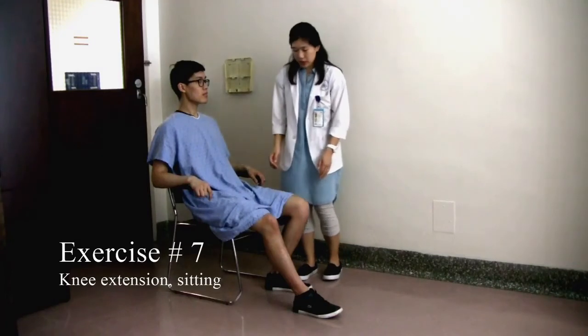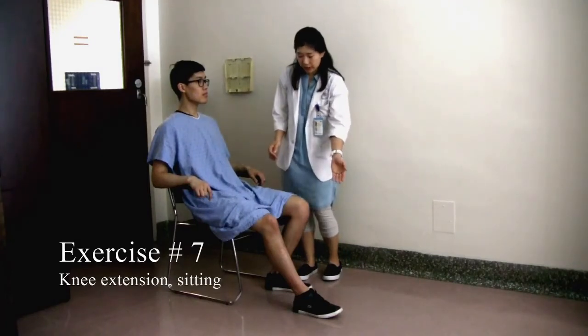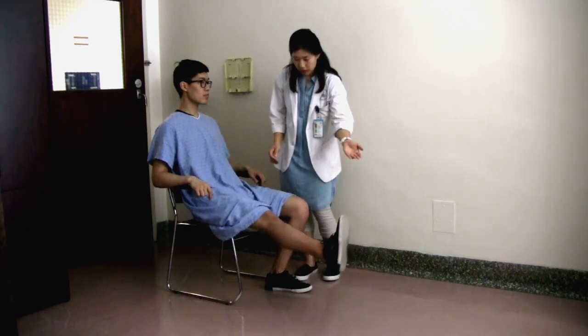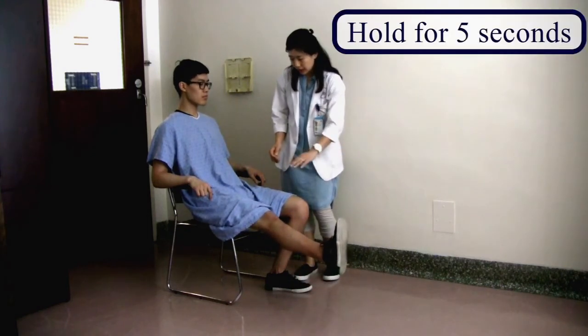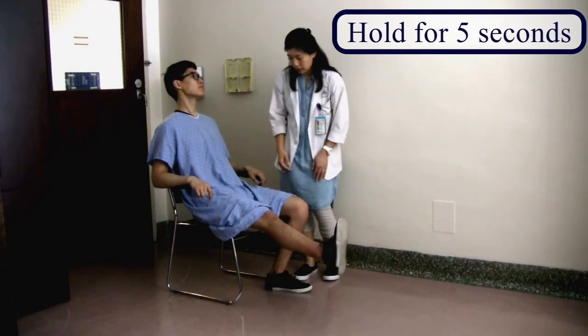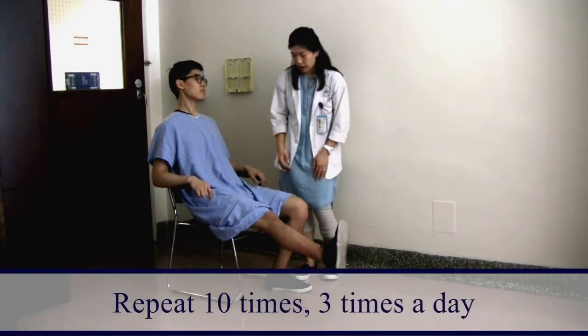For this exercise, you're going to lift your operated leg up, take your foot off the ground, straighten your knee as much as you can, and hold for five seconds — one, two, three, four, five — and relax.